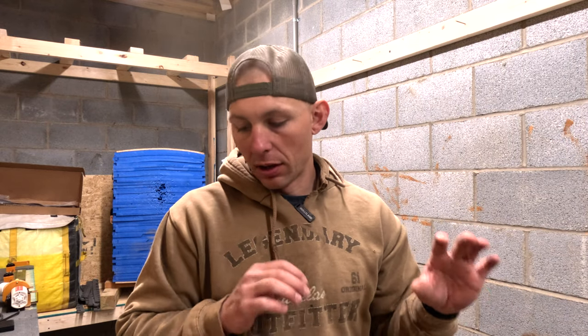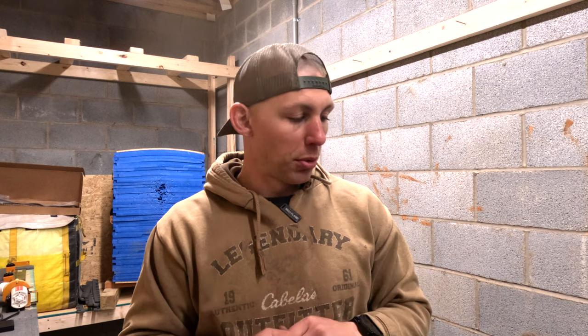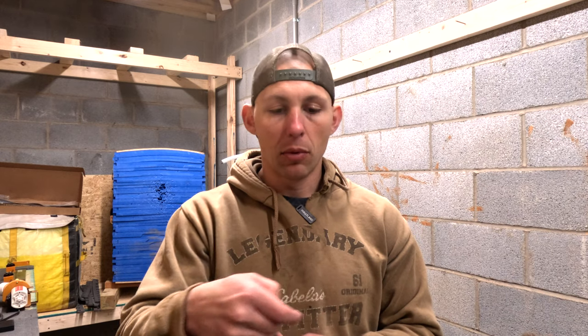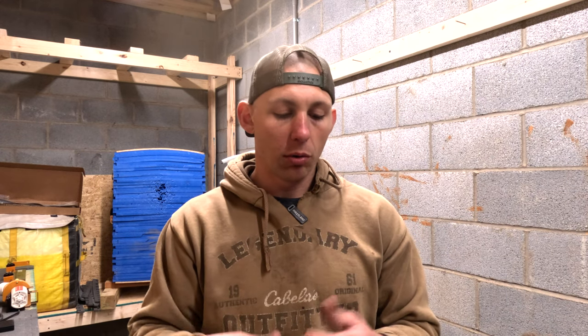I just got done doing my setup video for this particular longbow. Like I talked about in that video, I actually string walk. What that means is I need either an indication on the string where I need to put my fingers, or I need to use my tab to mark. You can do it either way. My preference is to actually run little indicators on the string.